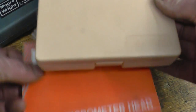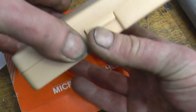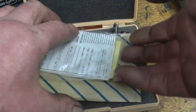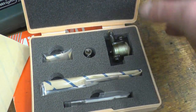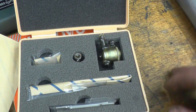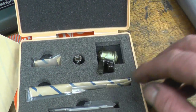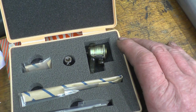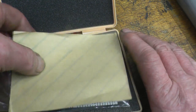There's also a lovely Mitutoyo internal micrometer — brand spanking new, imperial, all the bits and pieces, never been opened, never been out of the box. Once again, I've already got one of these — actually a Starrett one — so this will once again be given away.